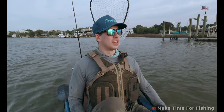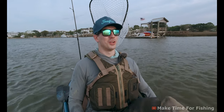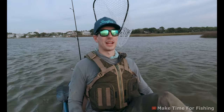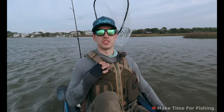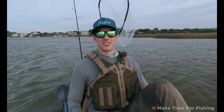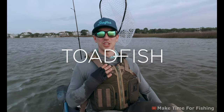Thank you so much for joining me. I hope you found it helpful — those tips and tricks saved me a lot of heartache when I first started sheepshead fishing. As you saw at the end, you never quite know what you're going to get — at any moment you can catch a monster drum. There are a lot of other rigs I like to use, but the sheepshead jig is by far the most effective, especially for newcomers, as it lets you feel the bite the best. Remember to make some time for fishing — I'll see you next time on the Toadfish channel.